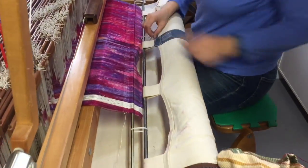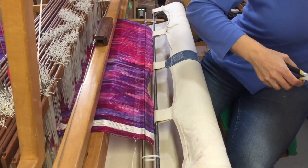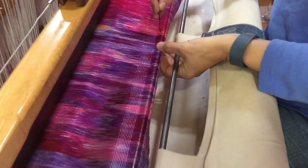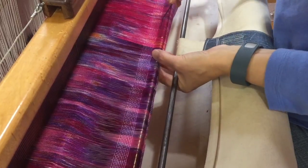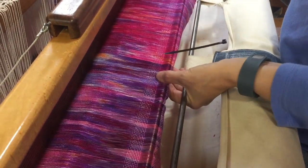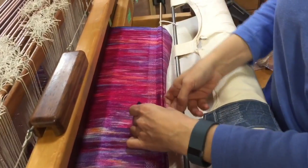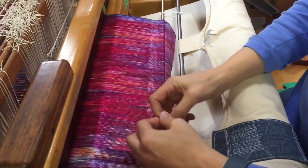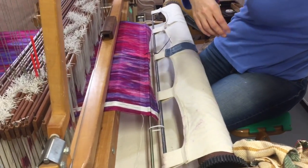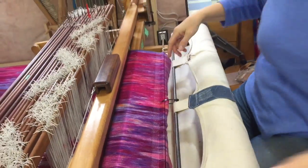I've got two zip ties in — you can see I had one here from before. I just want to get through here, going around that, getting it centered. Hold this underneath just to give it extra support, and make sure they're all the same. Make sure you clip this off or else it will damage your yarn when it goes around the cloth beam — if it digs in, you don't want that.